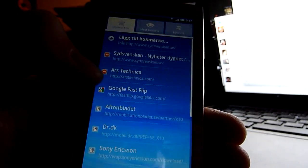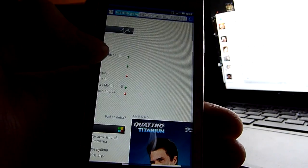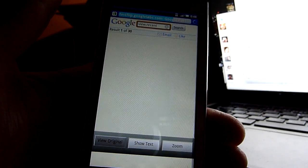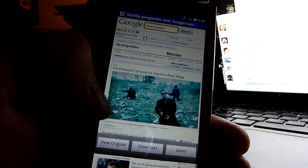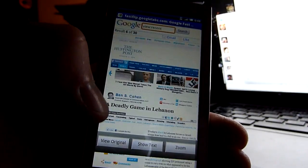On a mobile site like Fast Flip is pretty quick. Let's see, recent news. Swipe, swipe, swipe, swipe. Works beautifully.